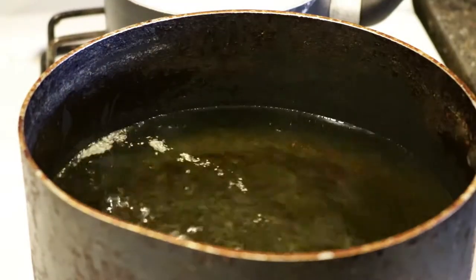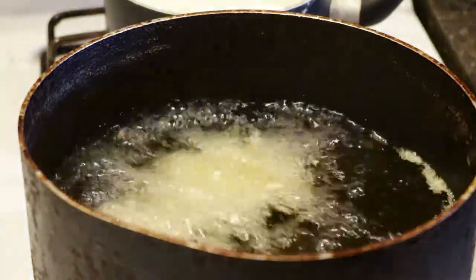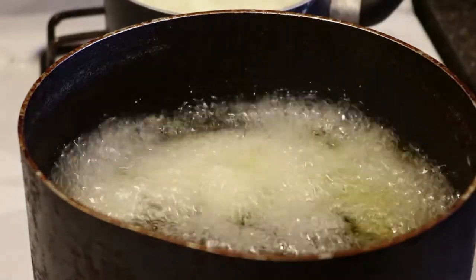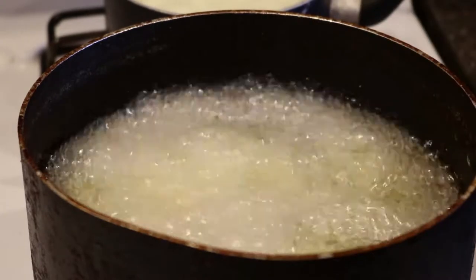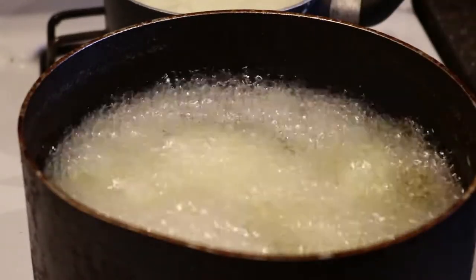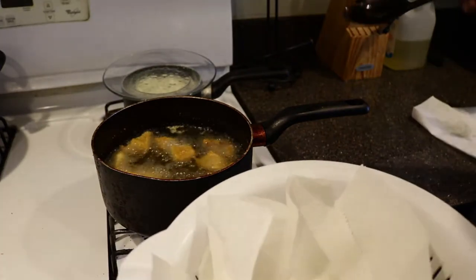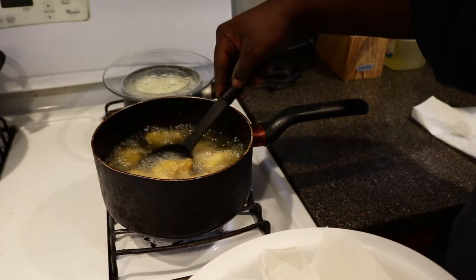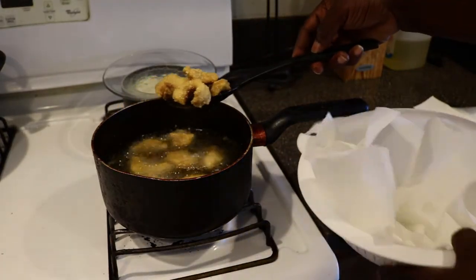The oil is hot and it's time to fry the fish. Add your breaded fish to the oil very carefully, one at a time — oil baths hurt. Let the fish fry for 5 to 7 minutes or until golden brown. I like to drain my fish on scentless, bleachless paper towels lining a colander or strainer. This draws as much oil as possible away from the nuggets, guaranteeing just crispiness.